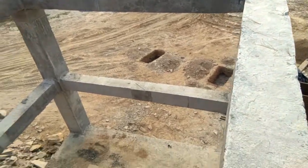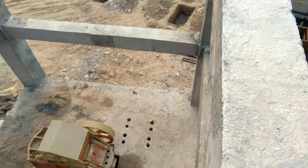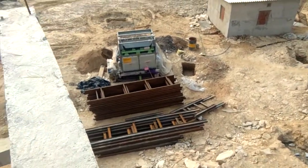The jaw crusher is also installed here, and the motor pocket size remains. There is also a conveyor belt and automation machine.